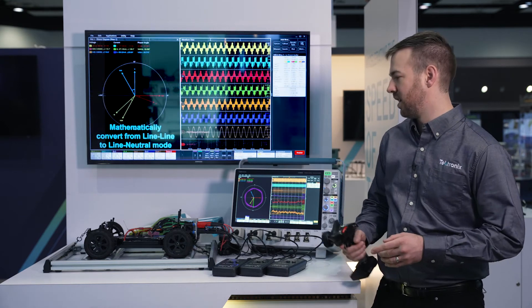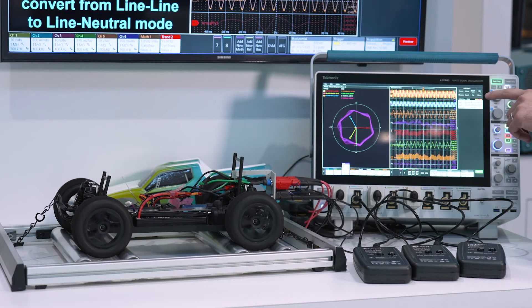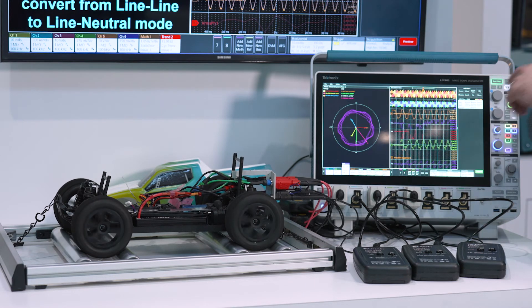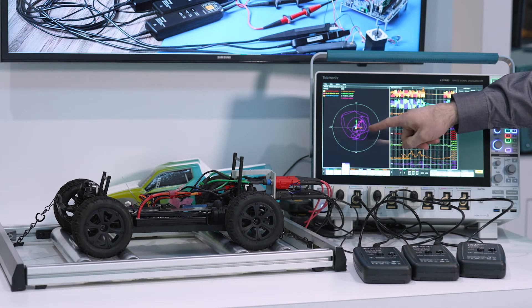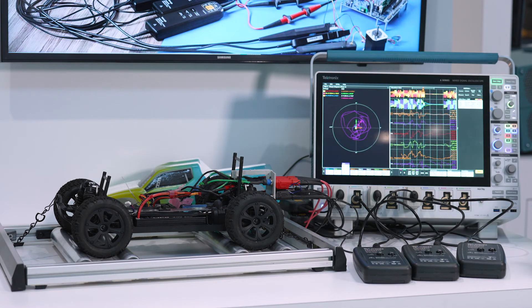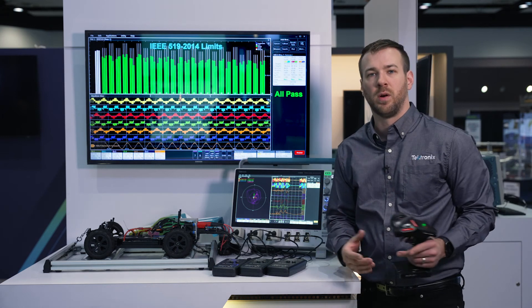Let's run this RC car now while the scope is ready to trigger. You can see the acquisition being made here live and the DQ0 updating immediately. You can see the circle is nice and round, meaning that we've got ideal efficiency when we reach steady state. But when we look at startup, we get a whole bunch of issues with how the three-phase power is coming on board from that battery.